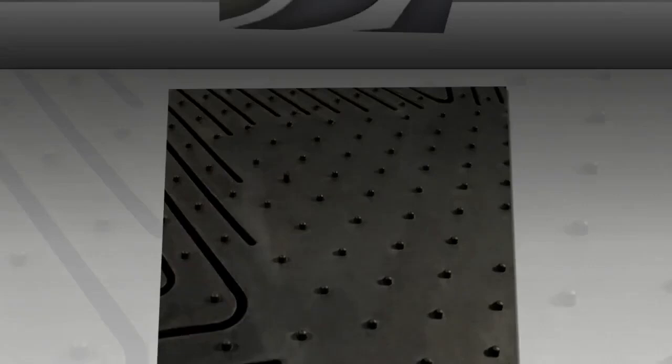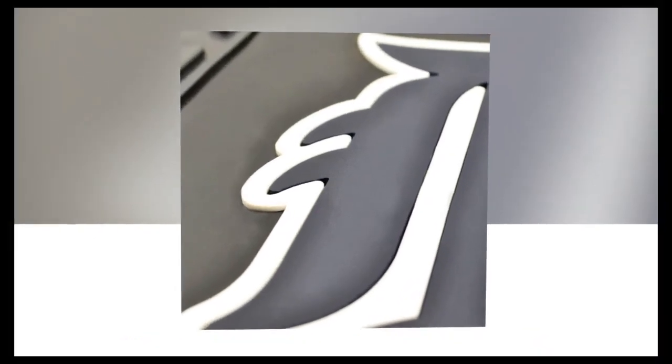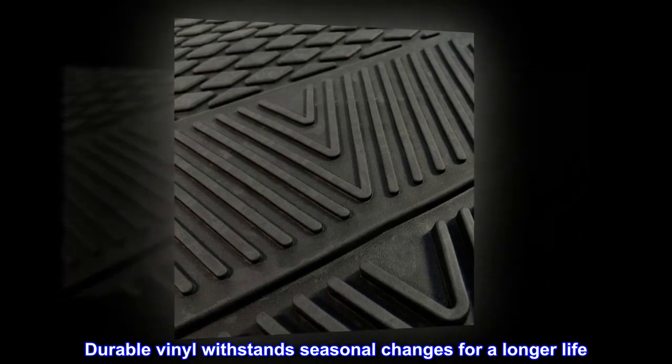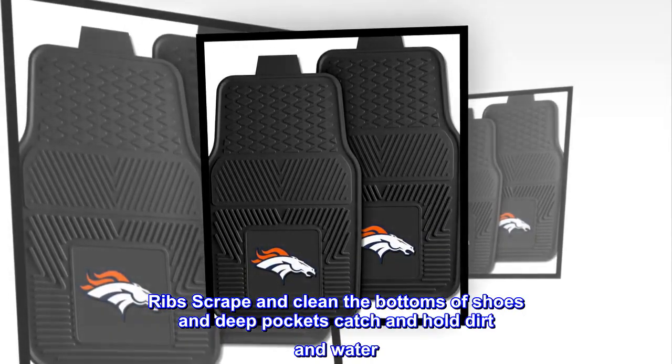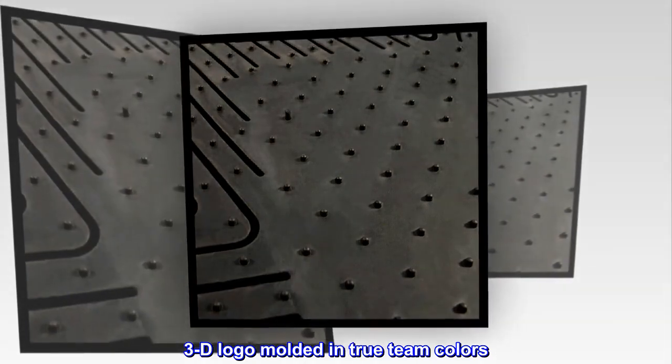Universal size to fit all vehicle sizes. 100% heavy-duty vinyl construction adds durability. Durable vinyl withstands seasonal changes for a longer life. Ribs scrape and clean the bottoms of shoes, and deep pockets catch and hold dirt and water. 3D logo molded in true team colors.